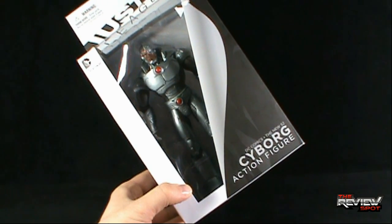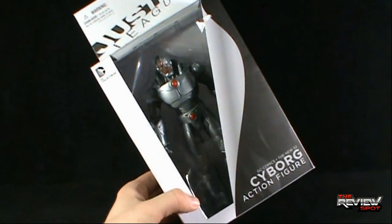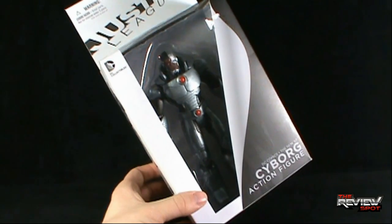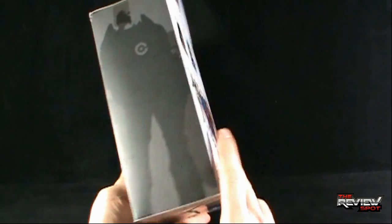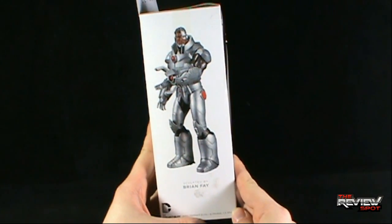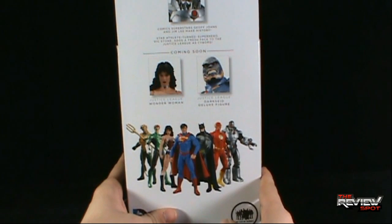Cyborg, as with all the other figures from the New 52 and DC Collectibles, comes in the new white mailer style boxes with the front window open, so you can at least see the figure if you want to keep him sealed and packed away. On the side there's a silhouette of Cyborg. On the other side is a picture of the figure itself, sculpted by Brian Faye. And on the back, comic superstars Jeff Jones and Jim Lee make history.